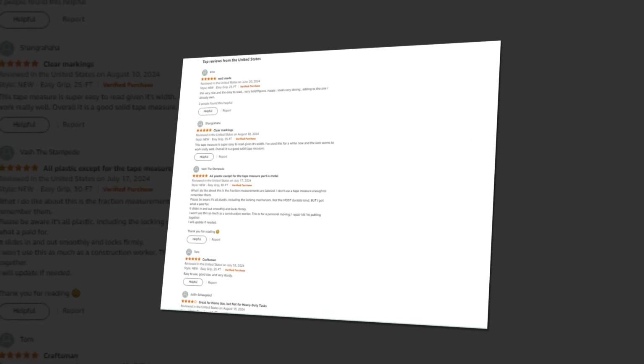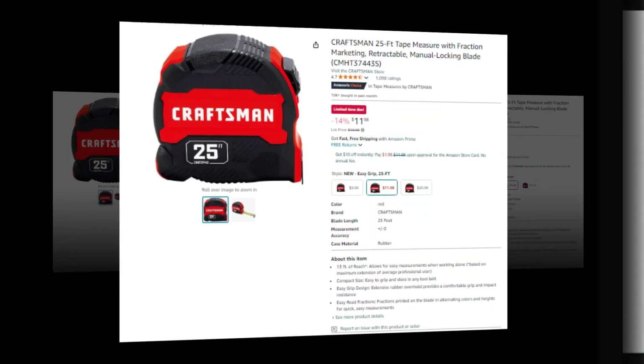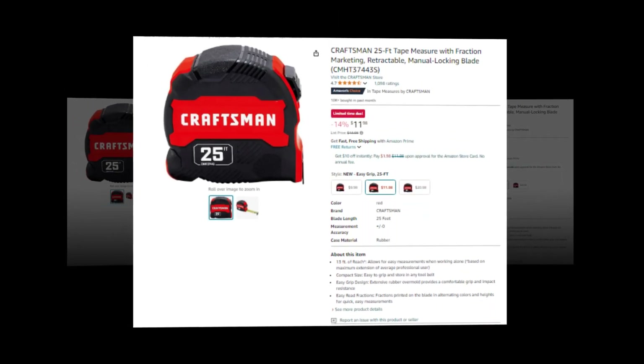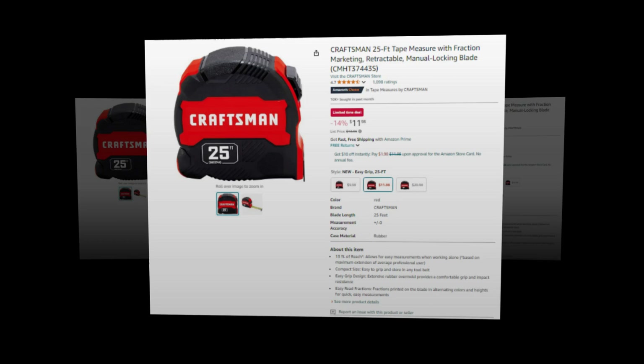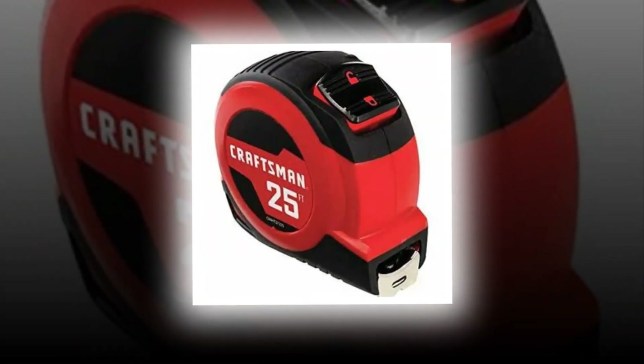Hi, welcome to our YouTube channel. Today we will discuss the best Craftsman 25-foot tape measure with fraction marking, retractable, manual locking blade, CMHT37443S, on Amazon.